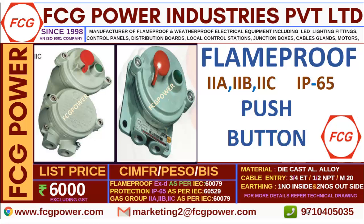It is a flame proof Ex'd' type as per IEC 60079, with protection IP65 as per IEC 60529. The gas groups for which you can use this are 2A, 2B, as well as 2C as per IEC 60079A. In the next video, we will show you some other flame proof product. Thank you.